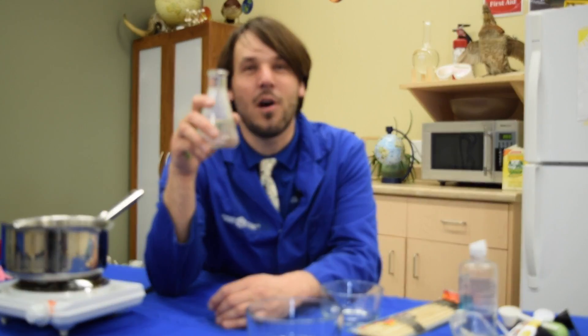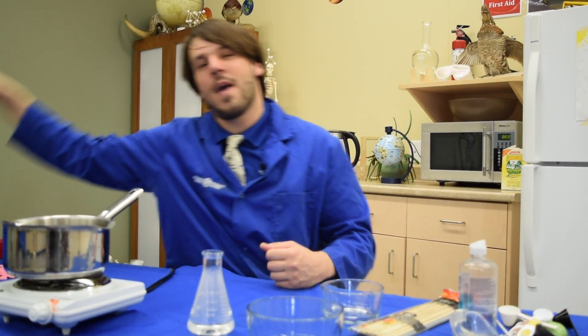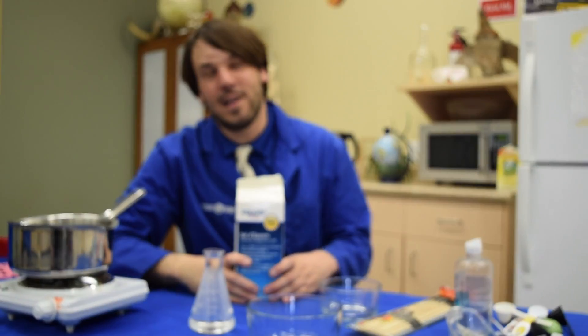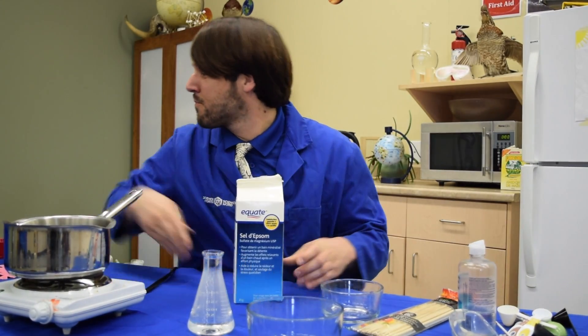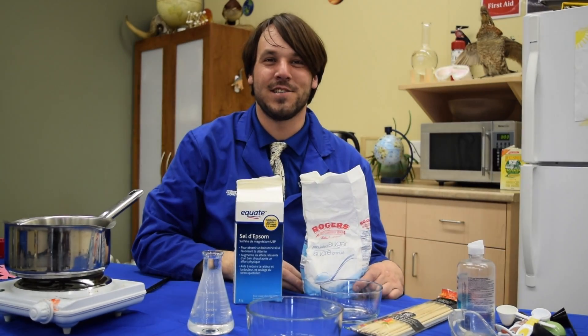In this experiment you're going to need a couple of things: a source of heat and a parent to help watch you to make sure it doesn't get too hot, a bit of water to dissolve your crystals, and then a crystal. You can use a lot of different things — for example, some Epsom salt, which you might find in the bathroom, or my personal favorite, some good old fashioned sugar, because it's delicious.